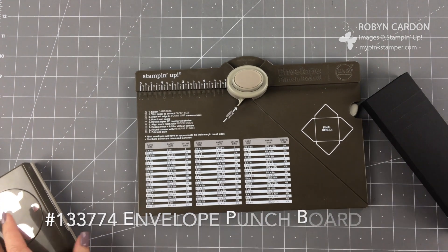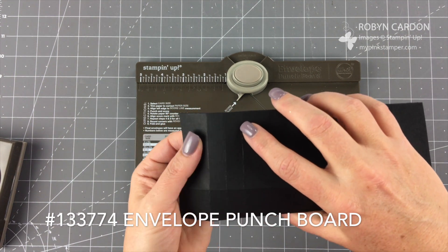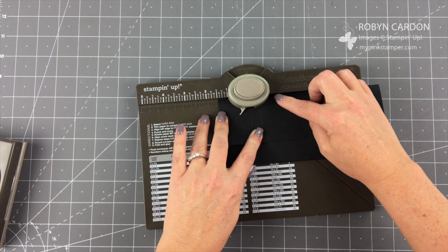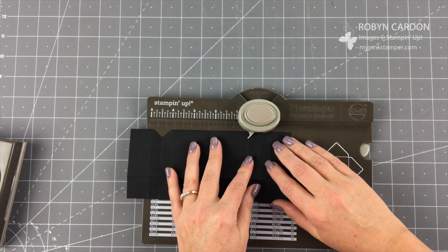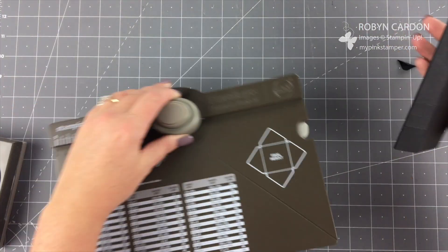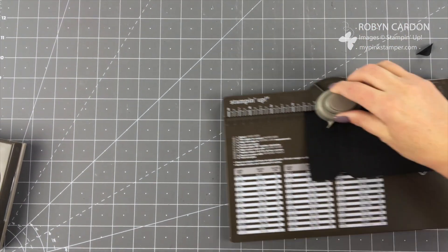You might not have known you could use the envelope punch board for things like this. Now I'm going to fold these flaps — there are three lines on each side — and you're going to line up the center line with the center of the punch. It goes flush, that will be the center, and then you press it down and you'll get this punched shape. I'm going to do that on this side as well. This is a really unique little box.